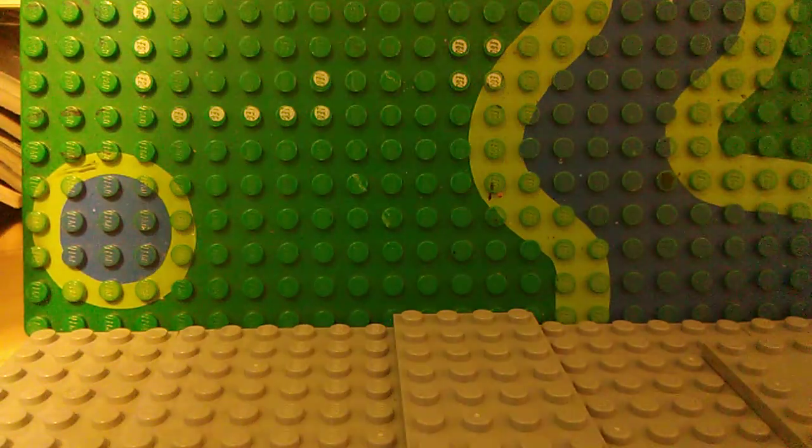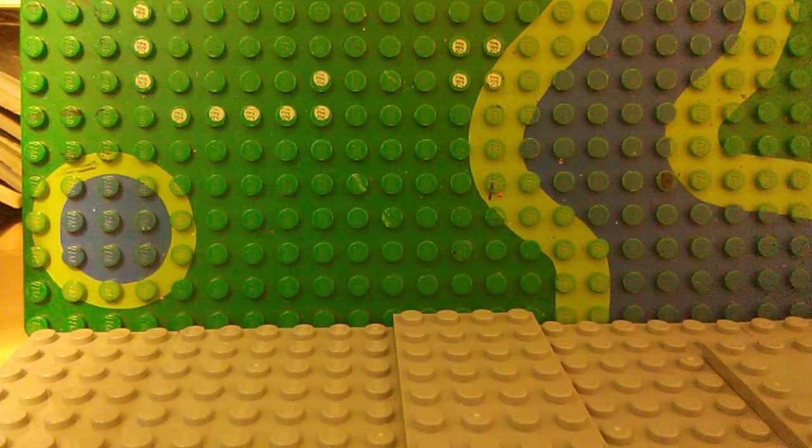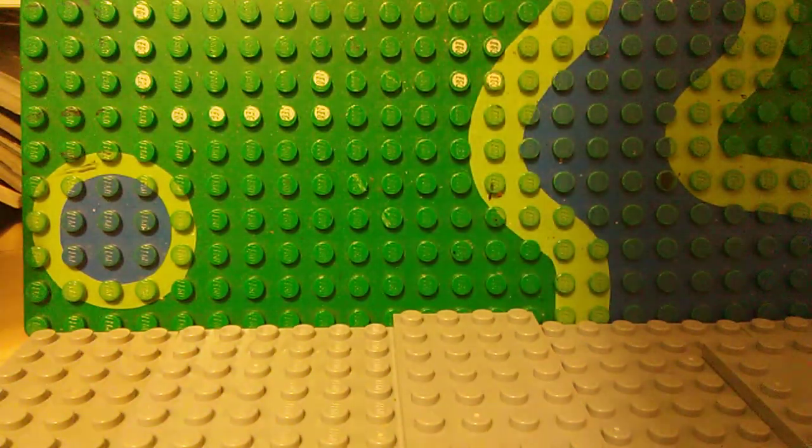Hey guys, LegoBlockIt98 back here with another video today. I have some custom Lego Star Wars Empire Strikes Back minifigures to show you, so let's get started.